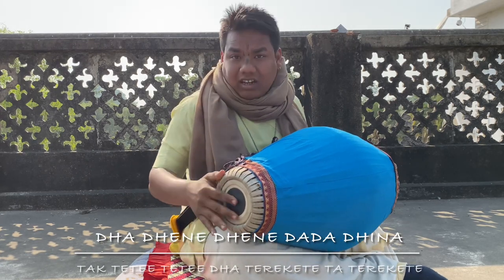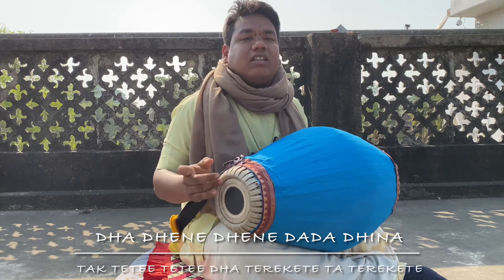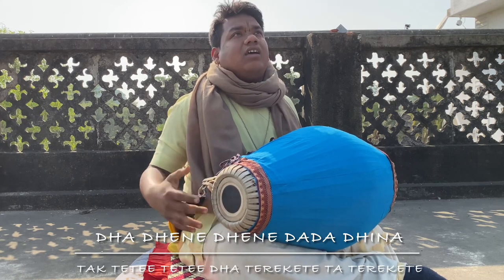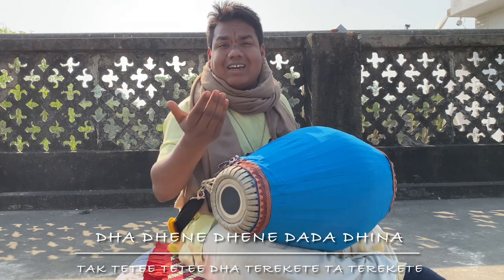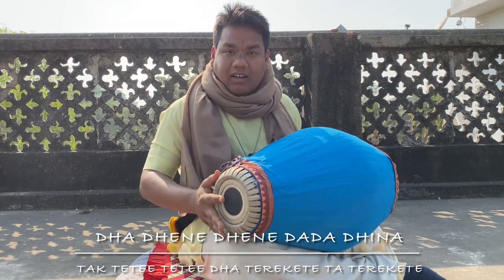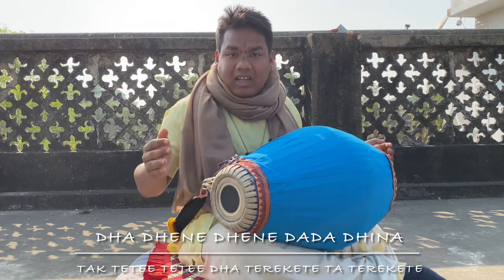Doogie and index open, doogie and index open. So we are playing with this index closed, then index open.